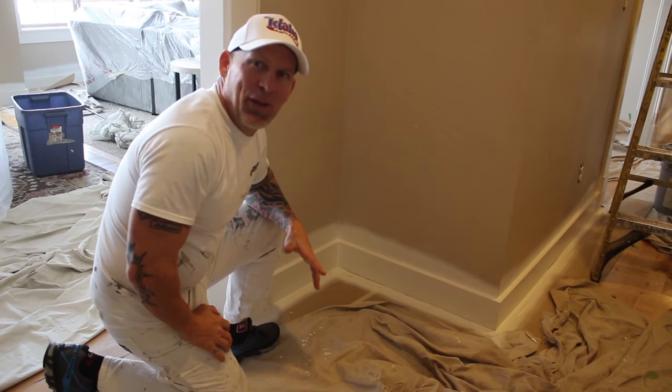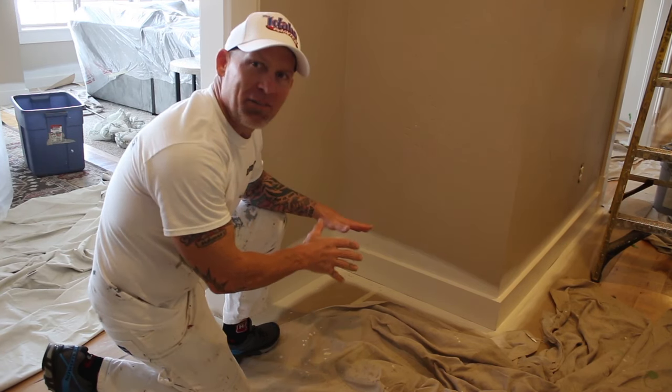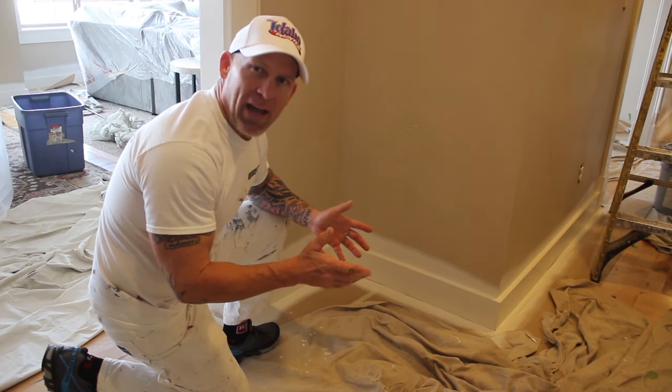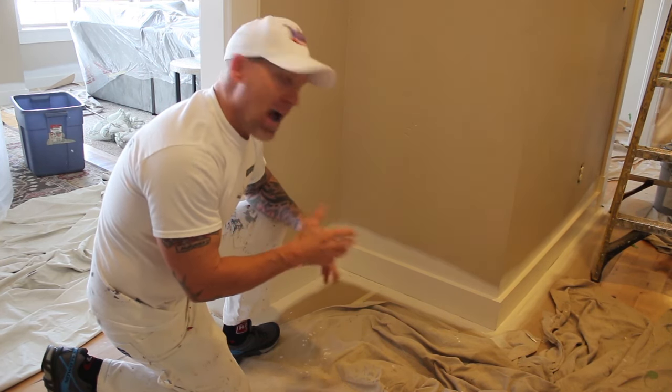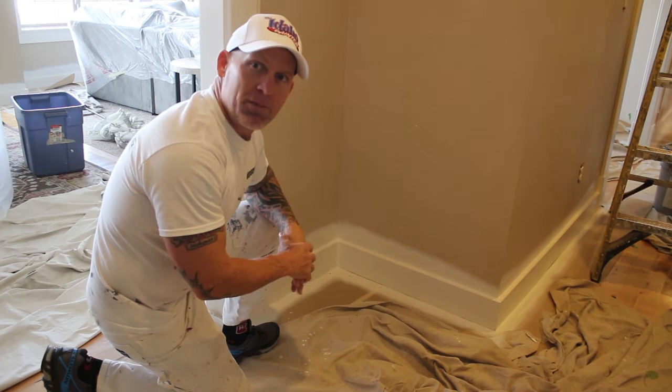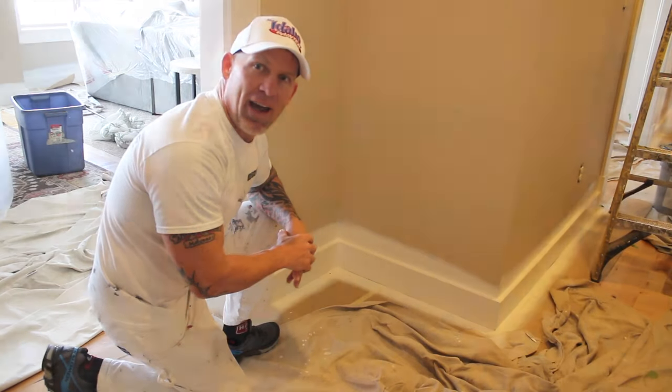This is Chris, the Idaho Painter. In this video we're going to show you how we go about masking floors before we actually paint the walls or spray the trim. I've had some YouTube subscribers ask me how we mask our floors off and cover them so we don't get any paint on them, so we're going to show you how we do that right now.